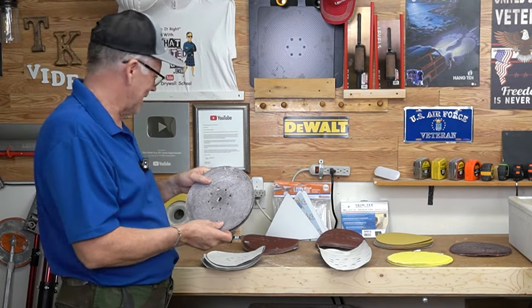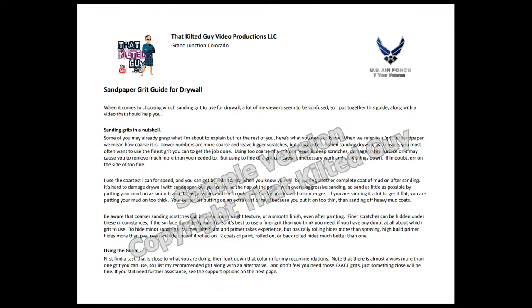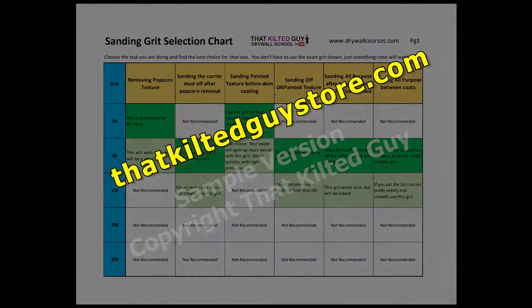I put together a two-page printout that will help you out. I'm going to make it available on my online store at kiltedguysstore.com. This two-page guide will give you all these different scenarios and which grit you want to use, along with alternatives.